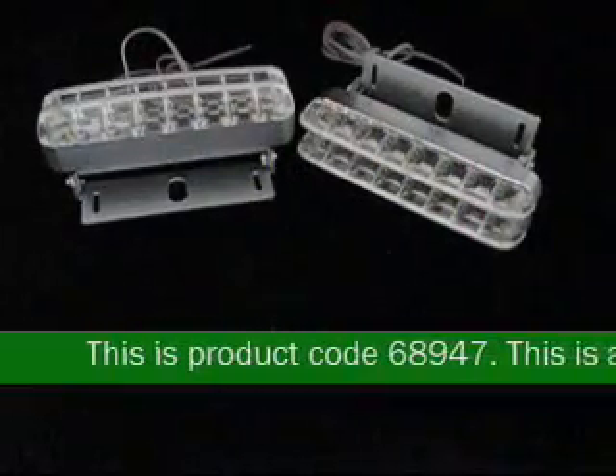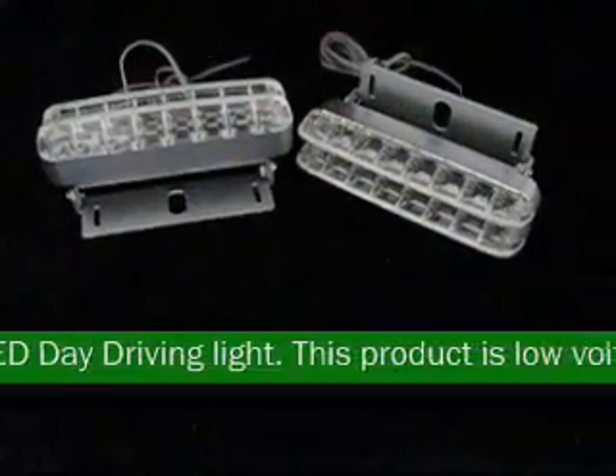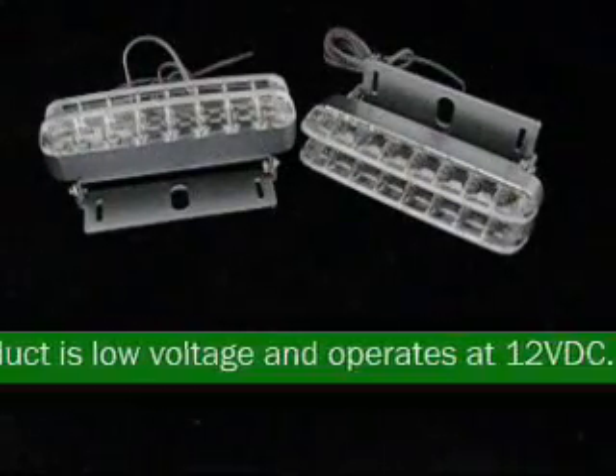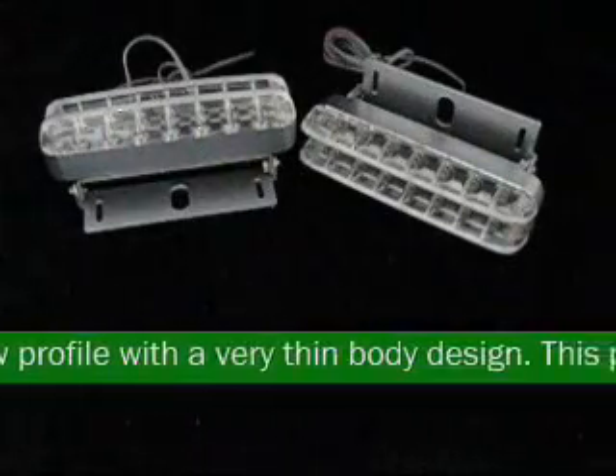This is product code 68947. This is an adjustable LED day driving light. This product is low voltage and operates at 12VDC. This unit is adjustable and low profile with a very thin body design.